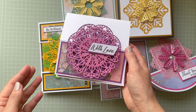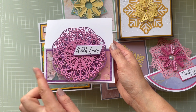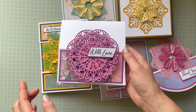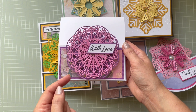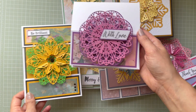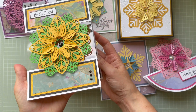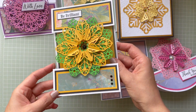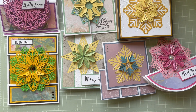You can play with colors — I've seen another design team member cut every single piece in different colors for a rainbow effect. For this one I used pink and purple. The second sample is also an easel card, and this one is a floating front card with acetate. I cut both dies from the Flourishing Florals set.